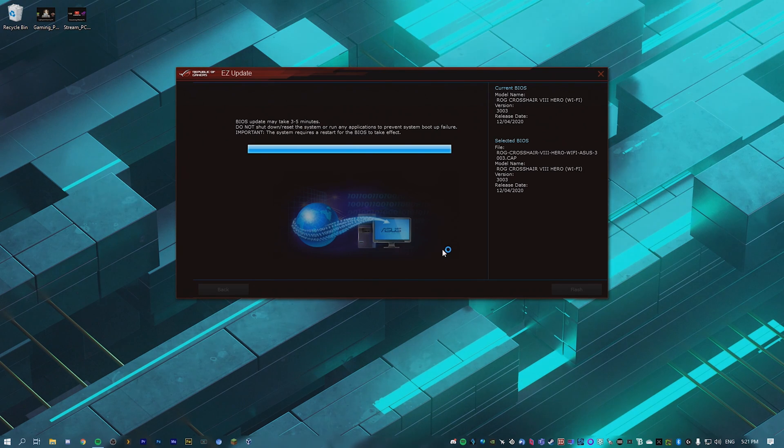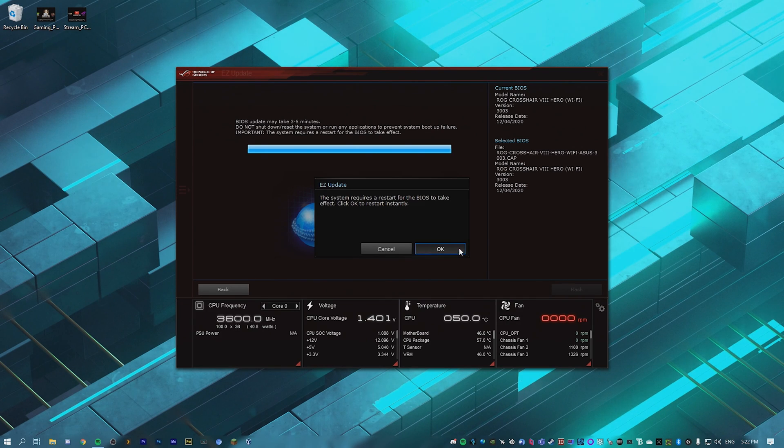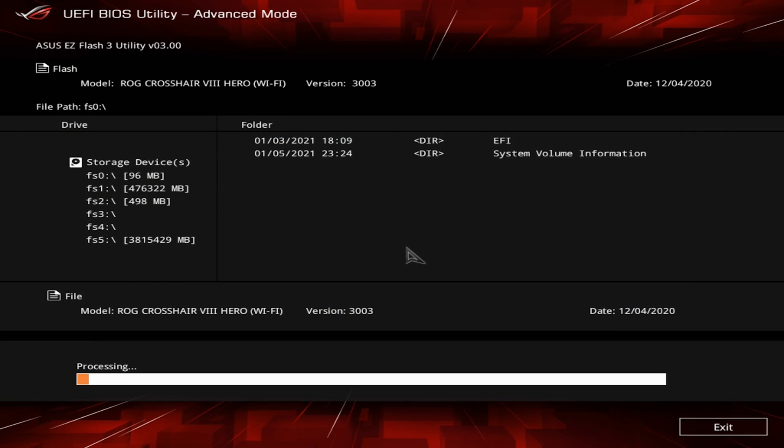Update BIOS, hit OK. System requires a restart, hit OK. Before getting to this screen I was on a black screen for about a minute — that is totally normal, just let it go through. Once it gets to this screen you're basically set. It's going to process the update, and then once done it will restart and send you back into the BIOS.